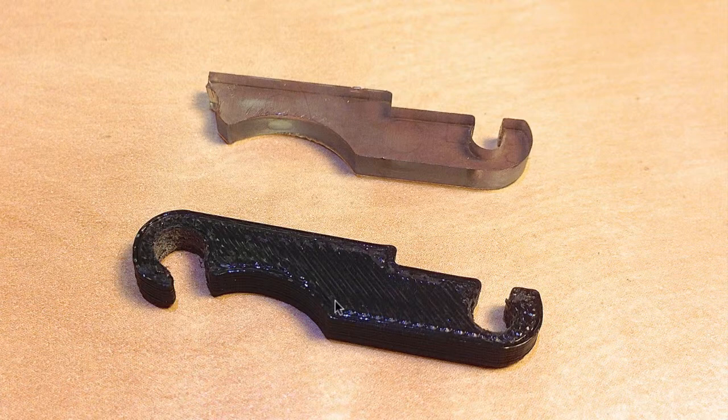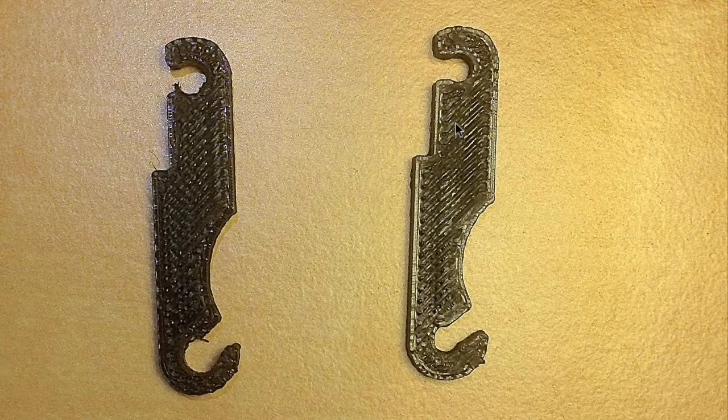This is the printed part after drilling the holes with appropriate diameter drill bits. Here you see the part as it comes out of the MakerBot 2 printer. This was printed at the highest density and highest resolution possible, but you can still see — because it's a very small part — the lines that the printer made.